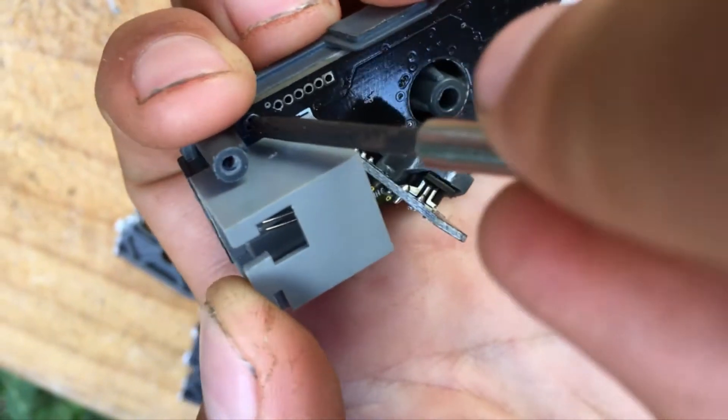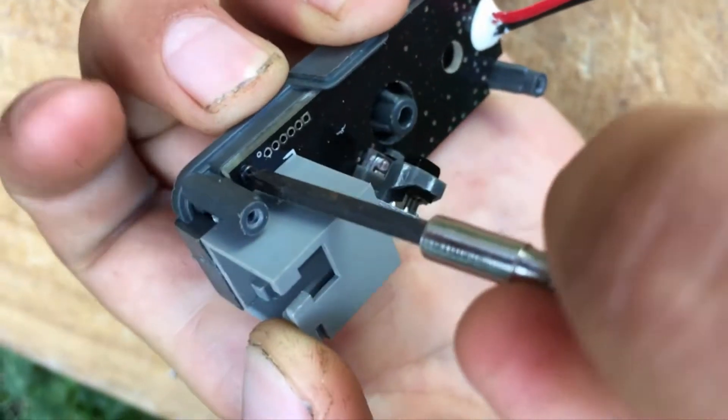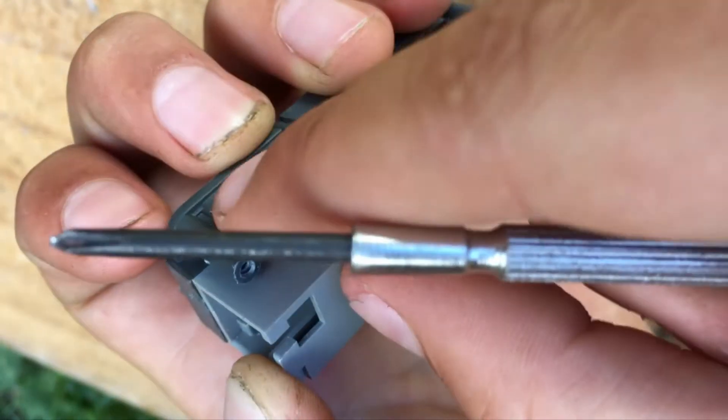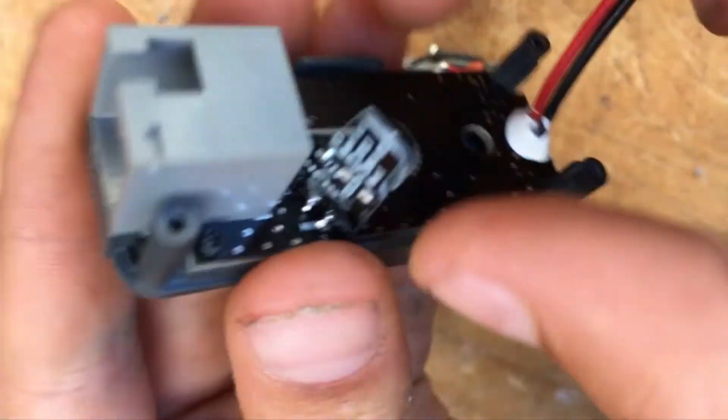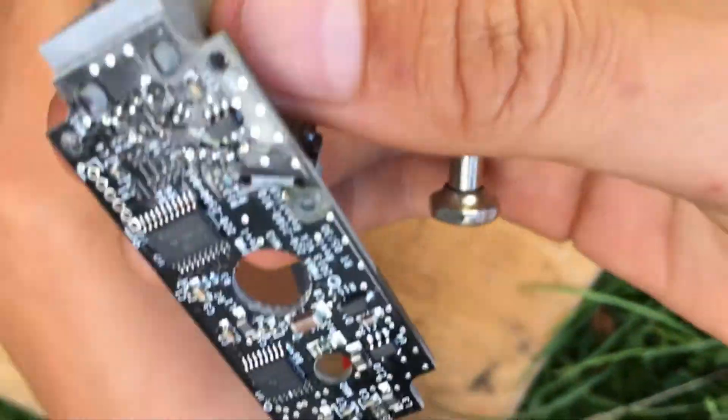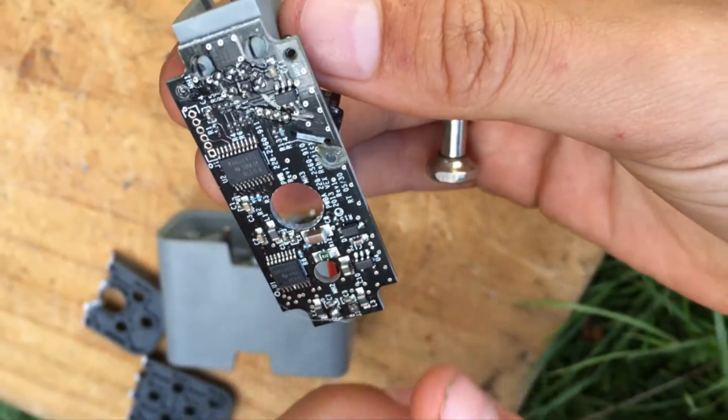So I'm just going to unscrew this last one — I did the other one before. Take that out. So it should come off, and then you can see all of the electronics down here.